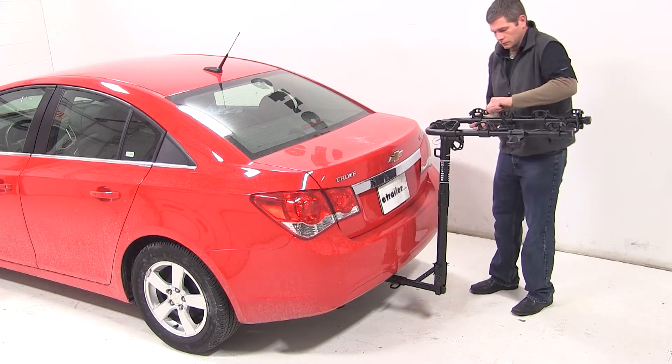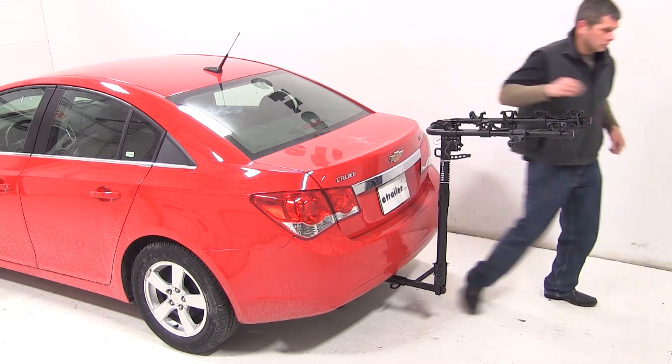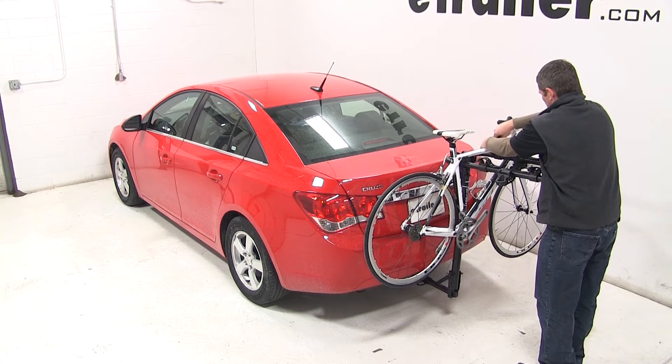We're now ready to load our bike. We'll undo our cradle straps, grab our bike, place our bike into the cradles, and secure it with the straps.